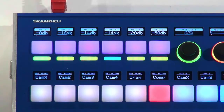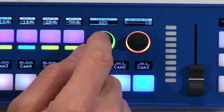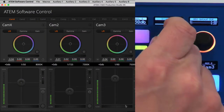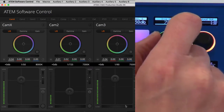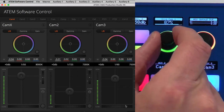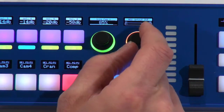There are also true encoders in the module. This encoder is set up for Iris on Camera 1 — I can press it to switch between fine and coarse modes, with coarse mode requiring less turning to adjust the Iris values. Over here is an example of setting DVE parameters — these are really just examples to show what's possible.